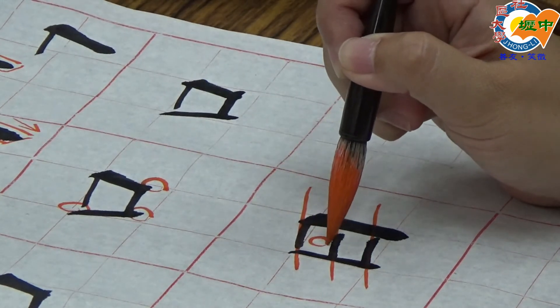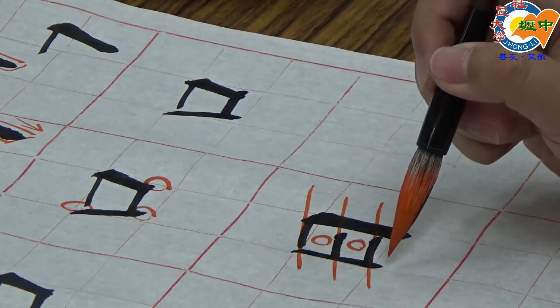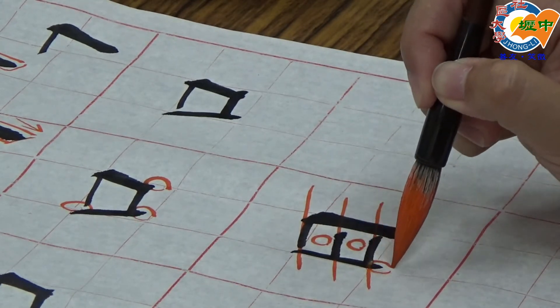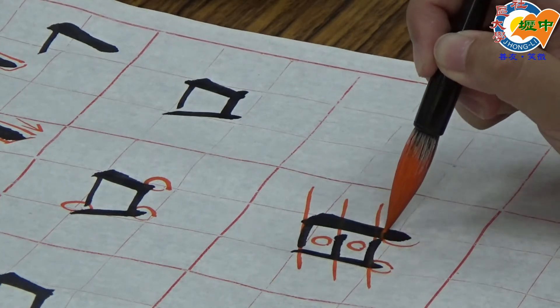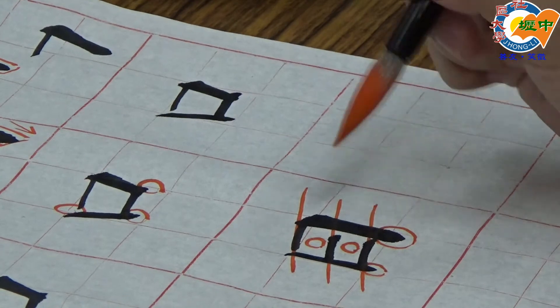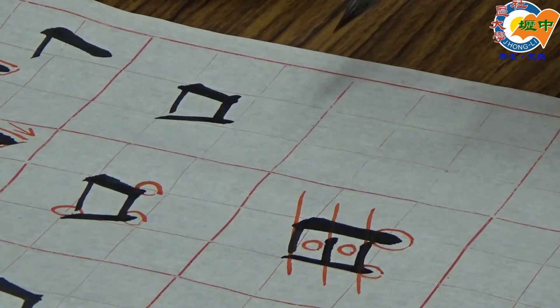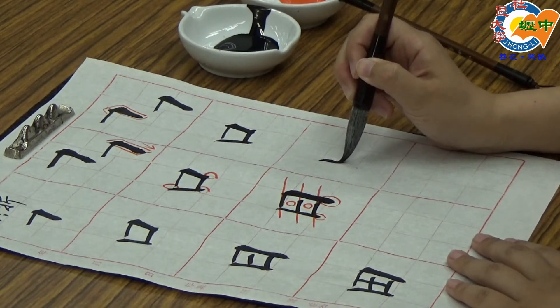中间的距离空间要平均分配。接下来看接笔的地方，跟口不一样：竖画凸出来，日右边的竖画也是凸出来，而且凸得比左边还要更大更长更多，这是跟口不一样的地方。老师再示范一次，日第一笔竖画，提笔做收笔。